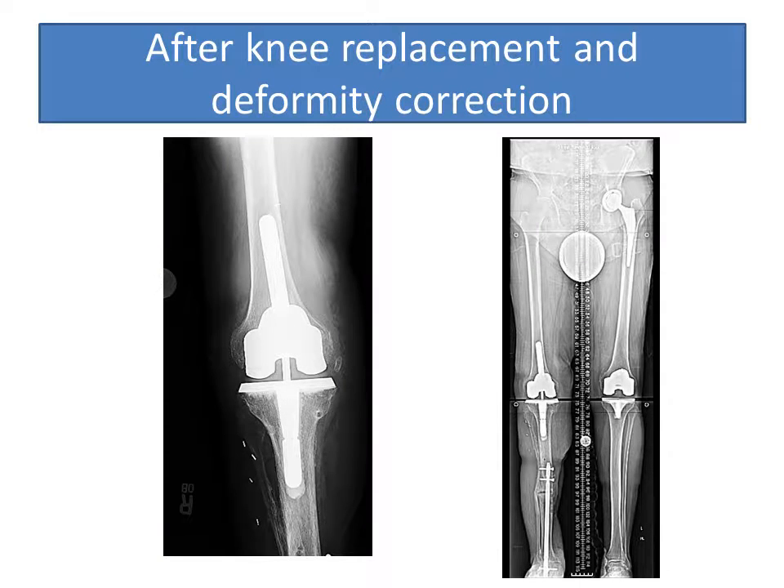After knee replacement and deformity correction, you'll notice that the knee is well aligned and straight. On the long x-ray, you'll notice that there is no deformity, and also that the pelvis is level and that the leg length discrepancy has been corrected.